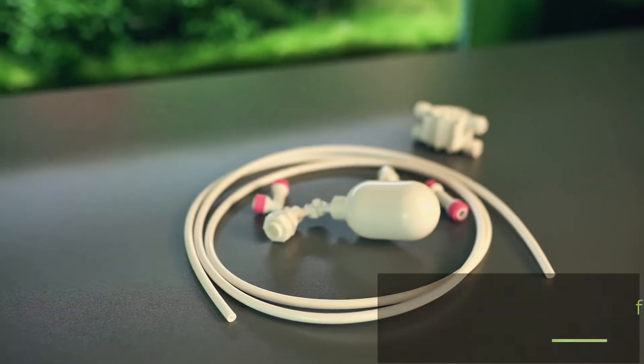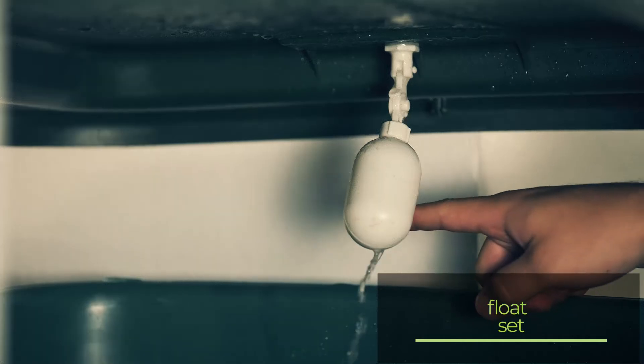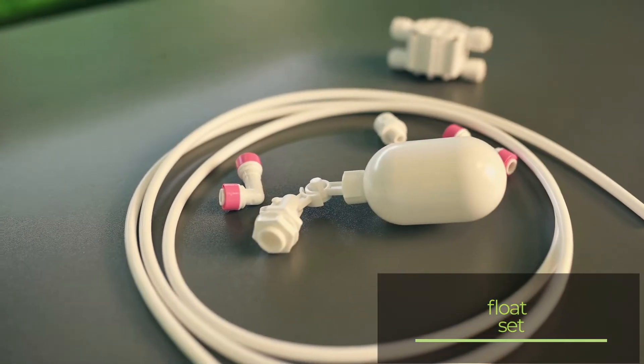Most of our osmosis kits have a float set built into the base. This is installed in the produced water barrel, and once the barrel is full, it will turn off the osmosis itself to prevent overflow. This eliminates the need to constantly monitor the level in the barrel.